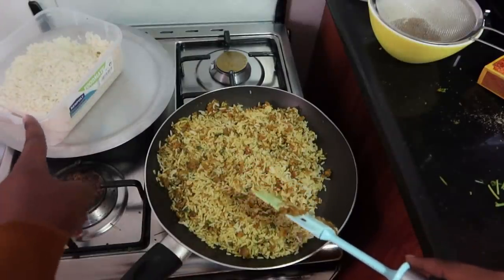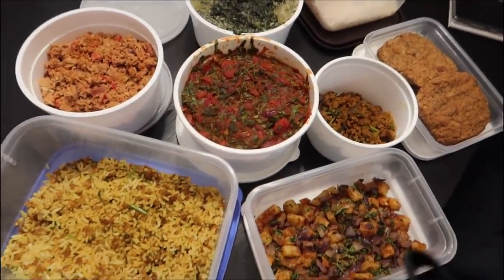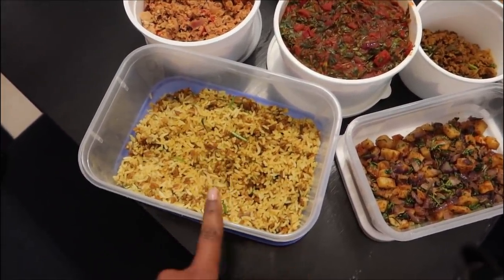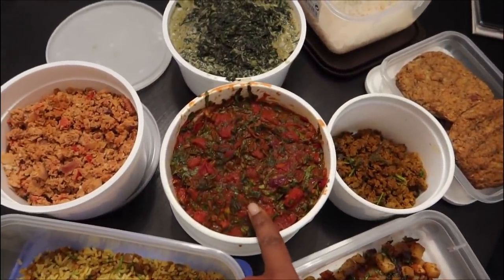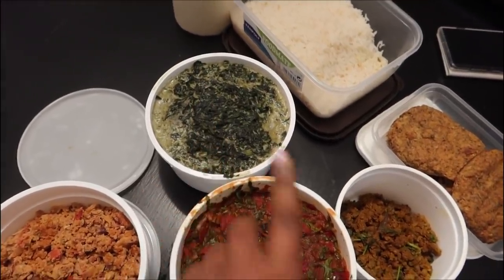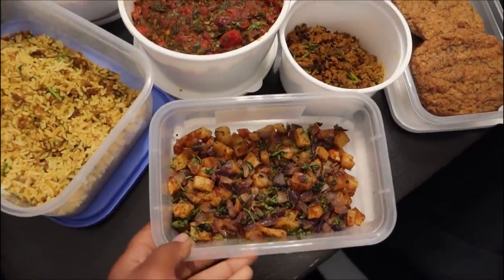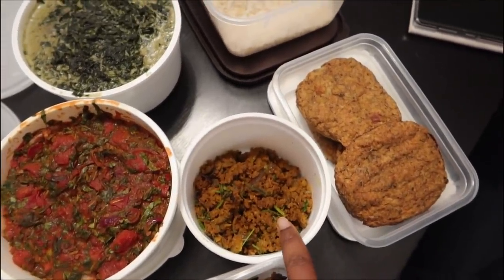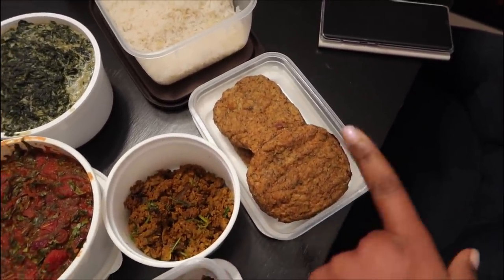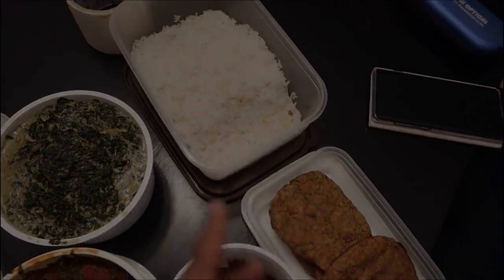Here is everything: coconut rice with the soy meat, skuma with tomatoes and a whole bunch of stuff, creamed spinach — I always make it because I'm so obsessed with creamed spinach — the potatoes, extra soy meat for the rest of the week, broccoli cauliflower hash browns, and some extra coconut rice.